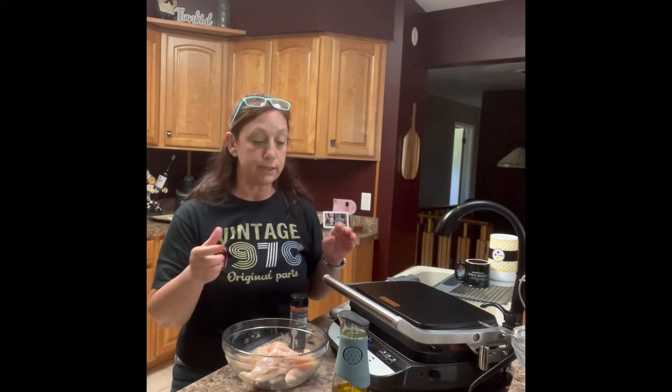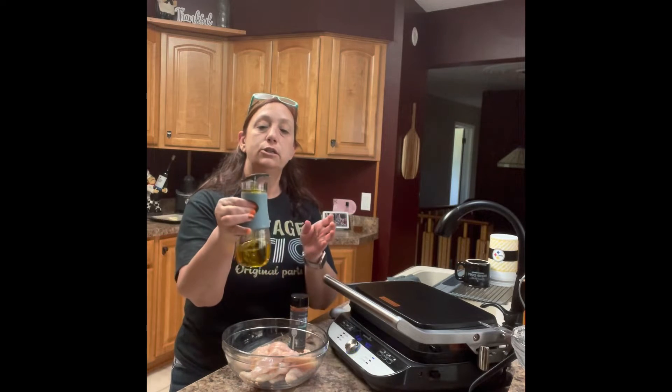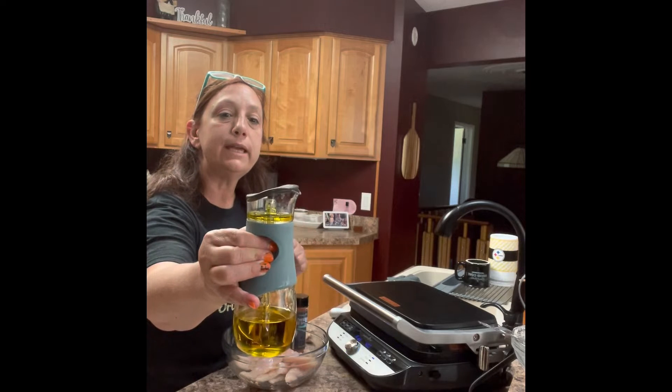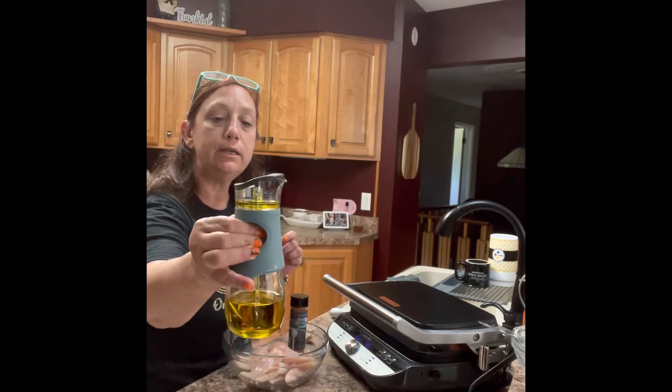So in my bowl here I have some raw chicken tenders, and I'm going to measure out the oil. You just squeeze this here — you can see it has a one tablespoon and a two tablespoon measure. So I'm just going to measure out two tablespoons of oil.